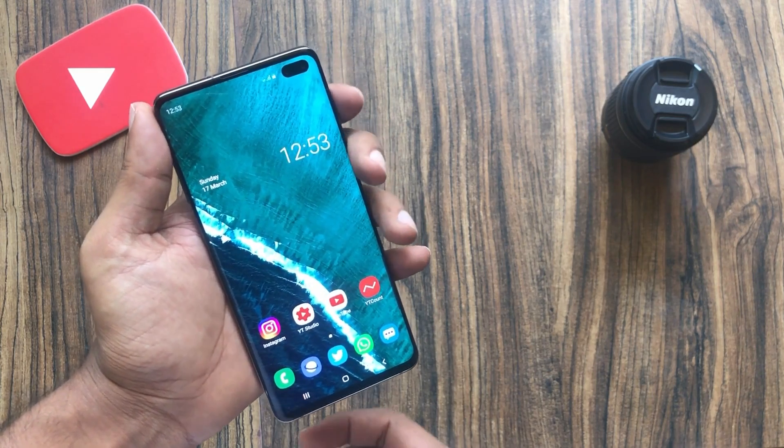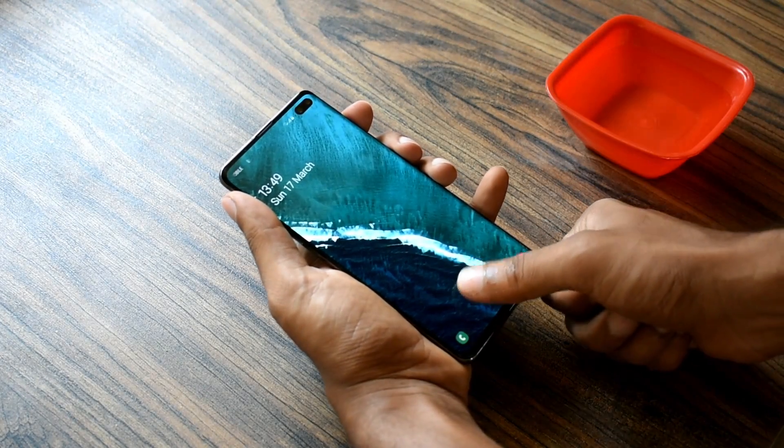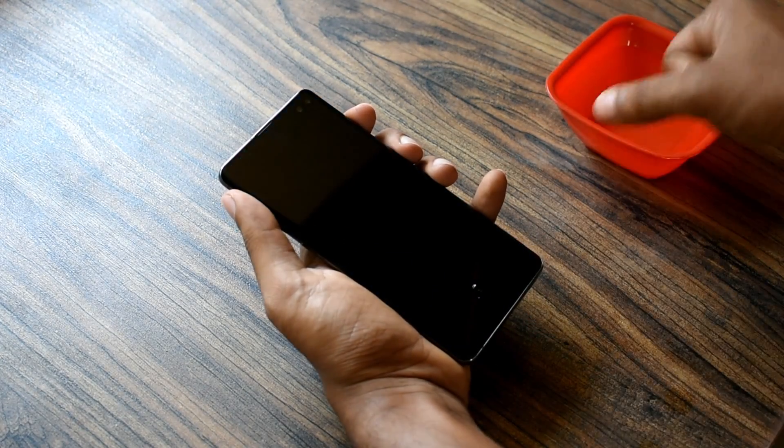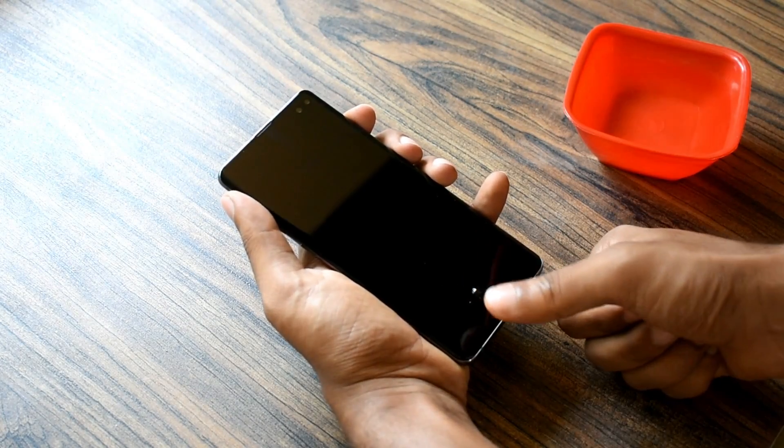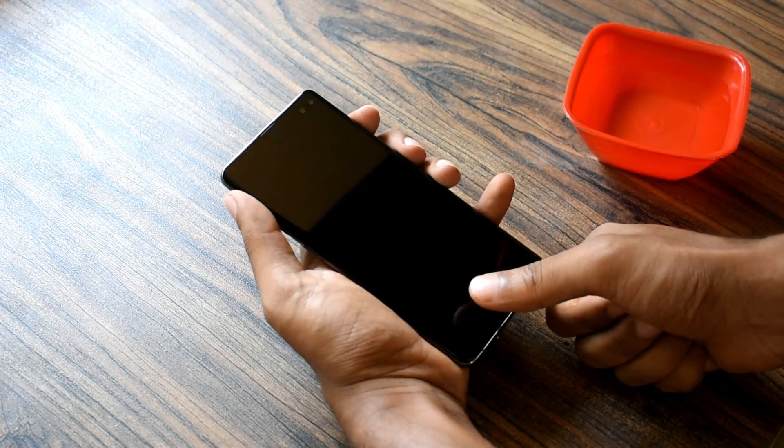The ultrasonic scanner works amazingly if there's no protector installed. The moment I took this plastic film off, the scanner became so responsive and it was unlocking the phone with just a simple gentle tap, and its accuracy improved significantly.